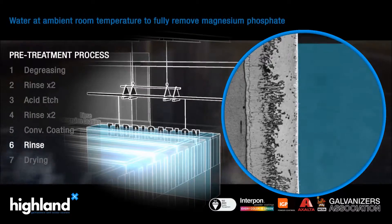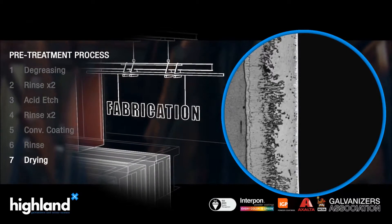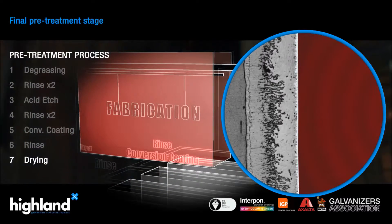It is given one final rinse to ensure that the surfaces are chemical free, before being passed through a dry-off oven in readiness for powder application.